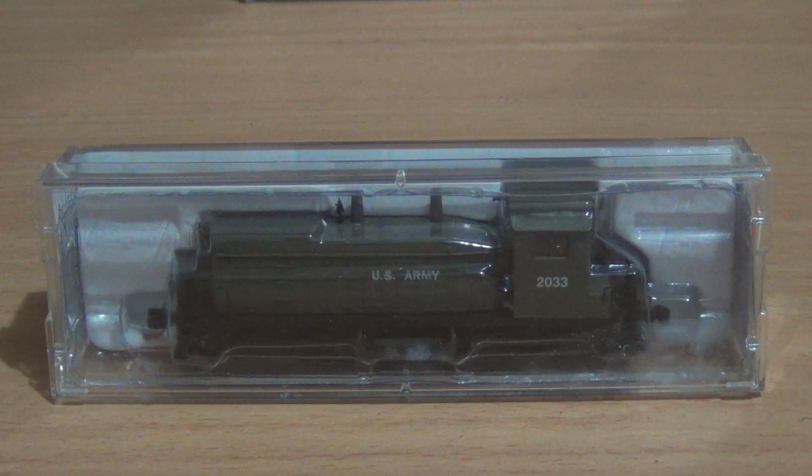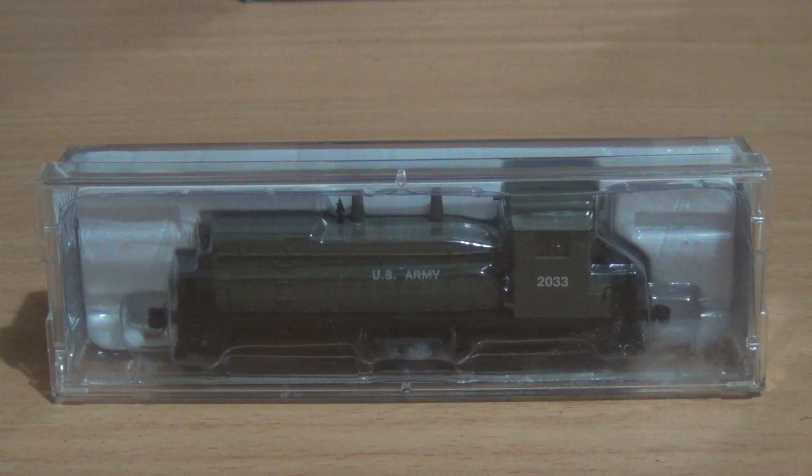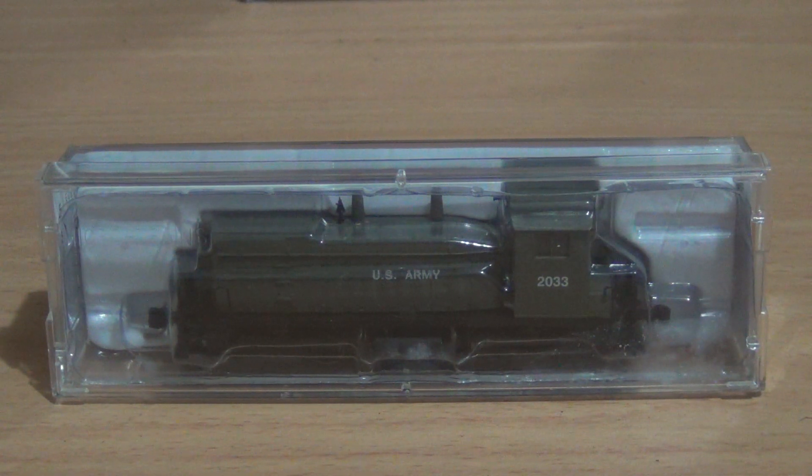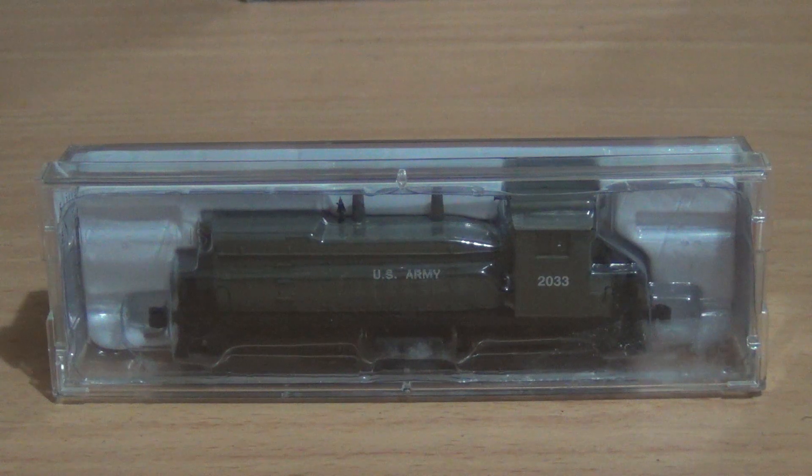This is a locomotive I came across on eBay. As I was going through eBay scrolling through the listings, I came across a hobby shop in Australia that operates on eBay — they have an actual shop located in Western Australia. And I noticed this locomotive and came across this listing, and I've got a few Microtrains rolling stock boxcars and so forth.